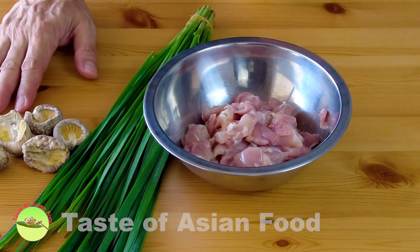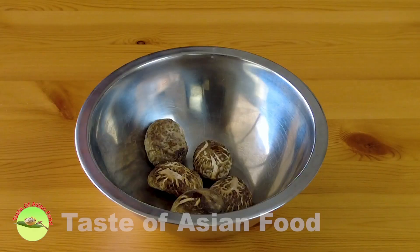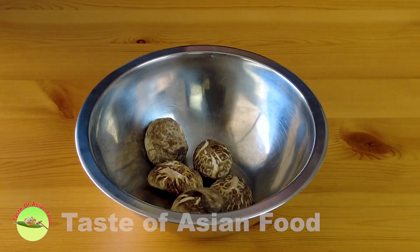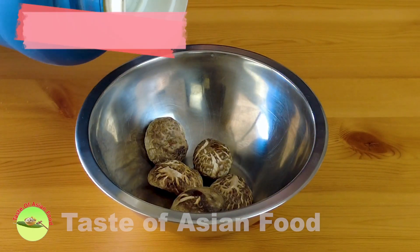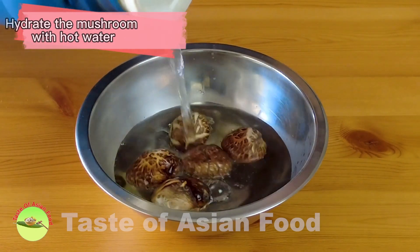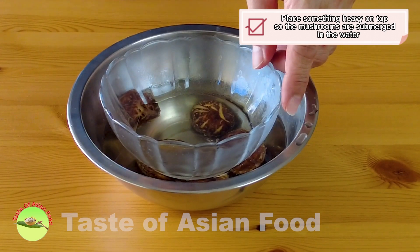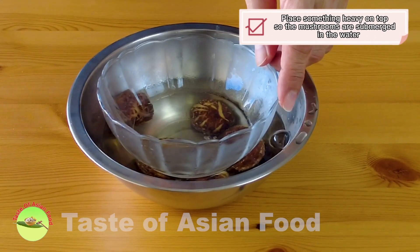These are the three major ingredients for the filling, besides the secondary ingredients I'll mention later. First, I need to rehydrate the dry shiitake mushrooms. To speed it up, I'm using some hot water, then I put something heavy on top so that all the mushrooms are submerged in the water, and keep it aside.